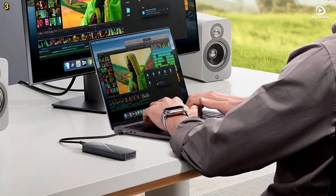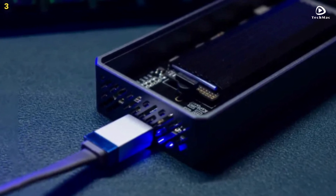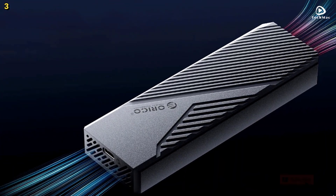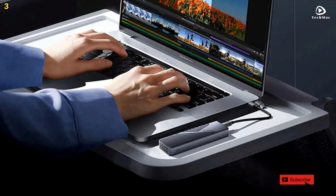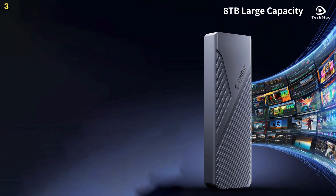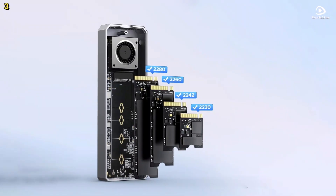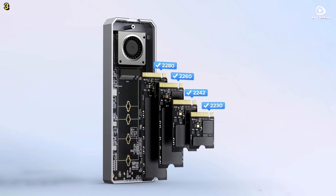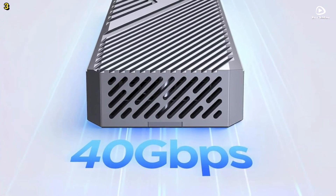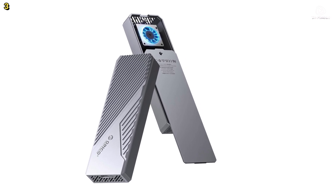To keep things cool, the Orico CNM2U4 features advanced heat dissipation technology, including a built-in cooling fan and an aluminum alloy shell with generous heat sinks. This ensures your SSD stays cool even during intensive data transfers, preventing overheating and speed drops. The impact-resistant hard shell case protects the device from bumps and scratches while keeping heat away from the user. With support for up to 8TB of storage, it's compatible with PC, Mac, Smart TV, and PlayStation 4, as well as Thunderbolt 3 and 4, USB 3.2, 3.1, and 3.0 devices. USB trim support ensures enhanced performance and longevity.